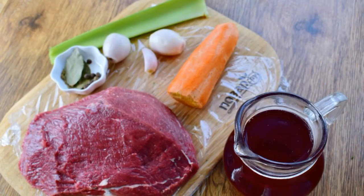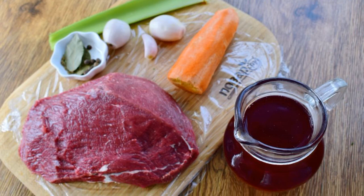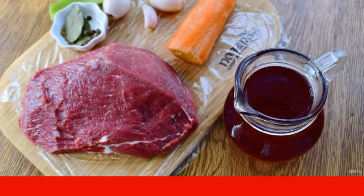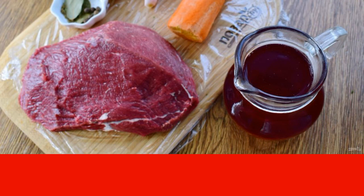Prepare the necessary products for marinating meat. Remove the meat from the refrigerator in advance. Wash the vegetables. Peel the shallots — 2. Garlic — 1. Carrots — 1. Lightly grind half of the total spices in a mortar.